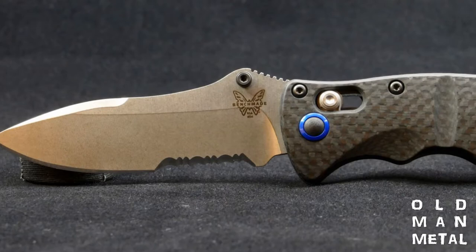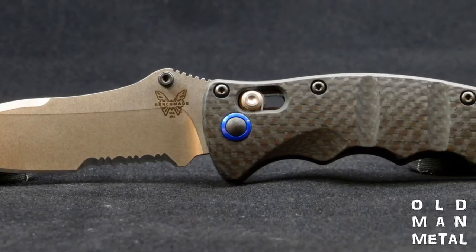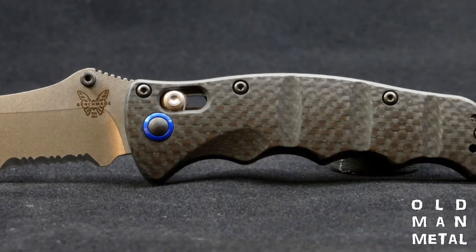So the business of the day is the Benchmade Nakamura 484S-1, which is the semi-serrated version of the 484-1. I picked it up last August as a replacement for the knife that I've been carrying, and it's been sitting in a drawer ever since waiting for me to do this episode. That was sort of my inducement to do the episode — I don't get to start using the new knife until I do the episode.